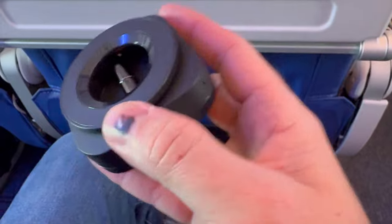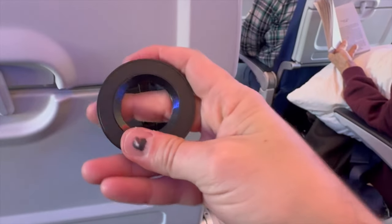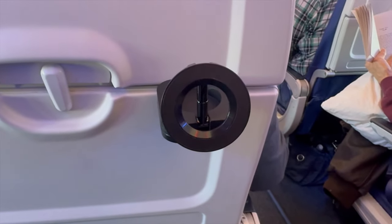Number two thing I like is it has a very strong clip on this. I've had a few of these in the past where the clip itself is not very strong, so any bit of turbulence and the whole thing would shake loose. Not on this one — this is staying put. It is a very strong clip.